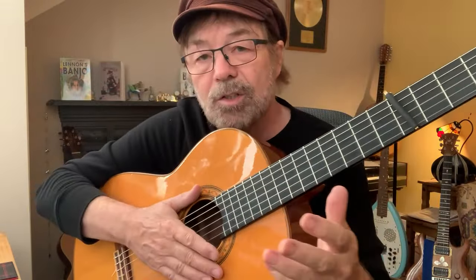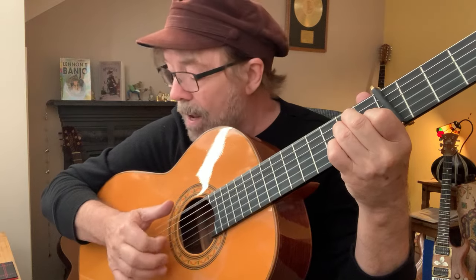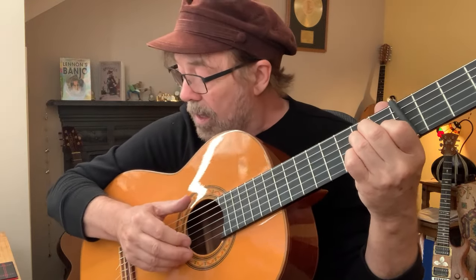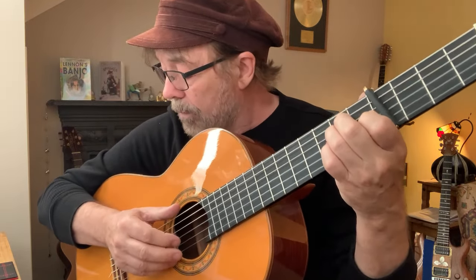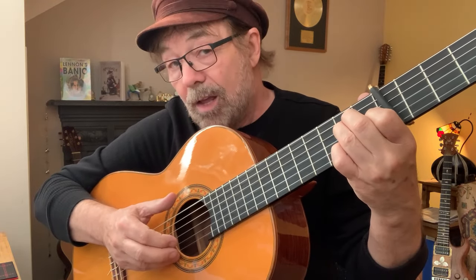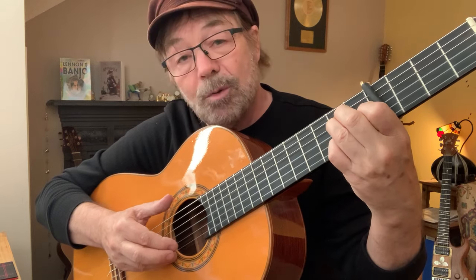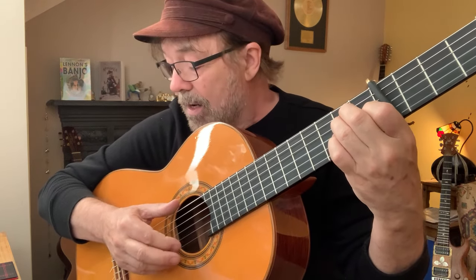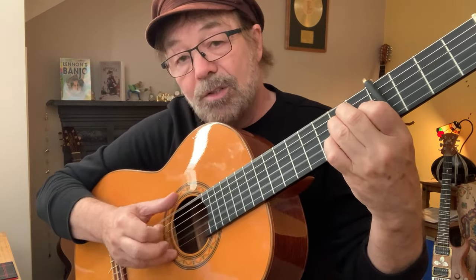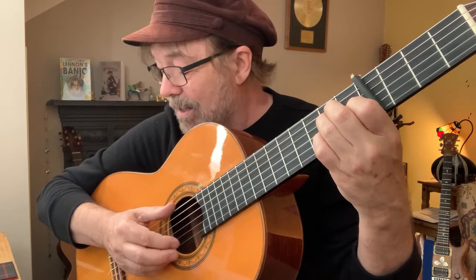It's all easy — it's just getting that syncopation going and making sure you've got it in your head. We play six and two as before, and then you'll see six and two with a hammer-on on the two.